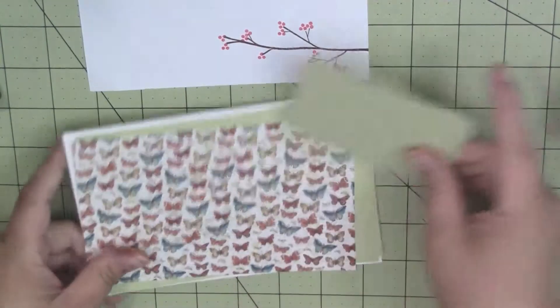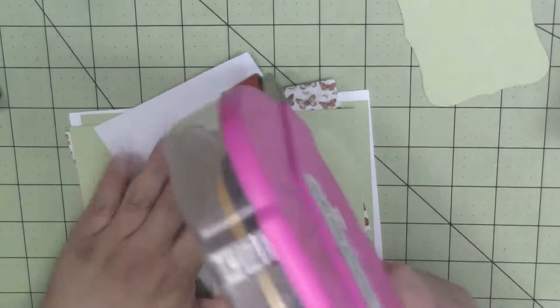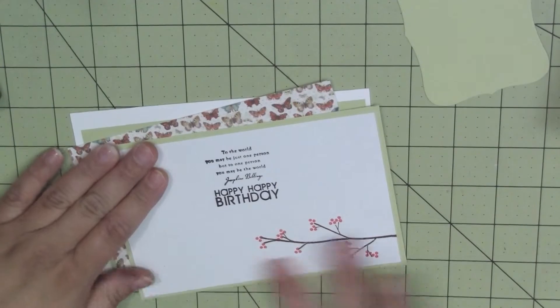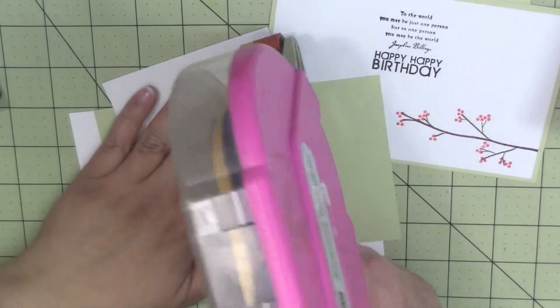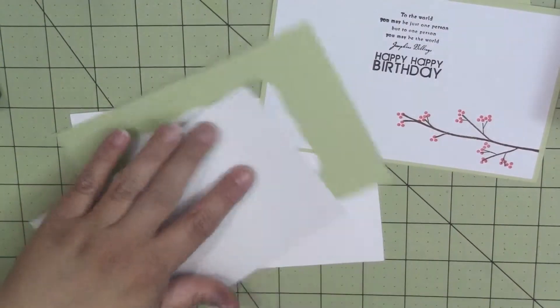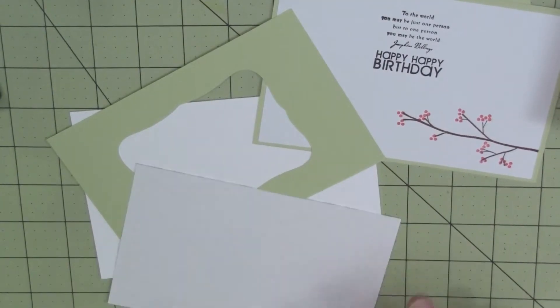I'm going to go ahead and put our card together and grab the rest of my pieces. I'm going to start with the inside here — I'm just going to use some ATG. You could use any dry adhesive that you like or trust. I'm going to go ahead and adhere my pattern paper down. I think I might put some more of it on this one, just to dress it up a little.